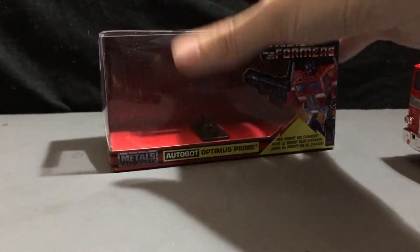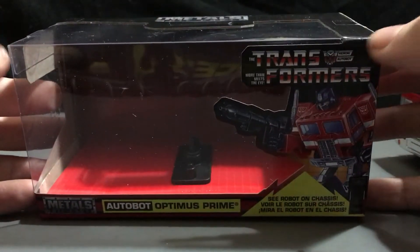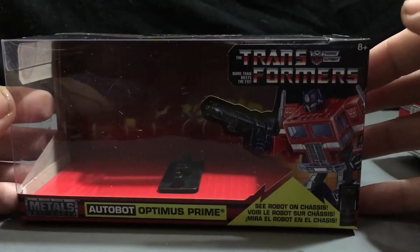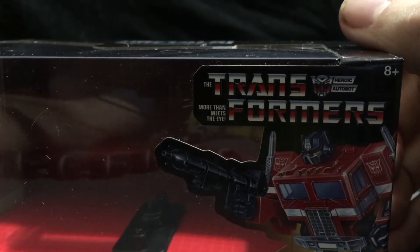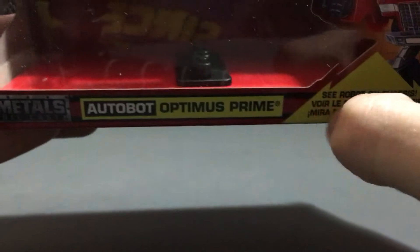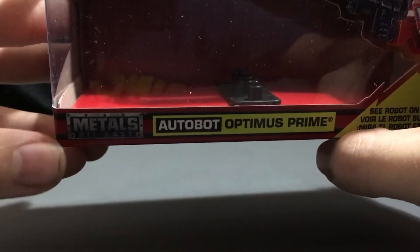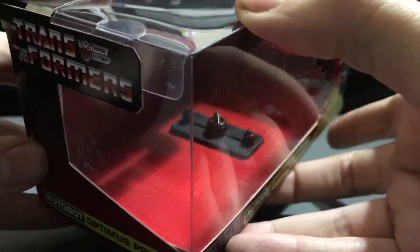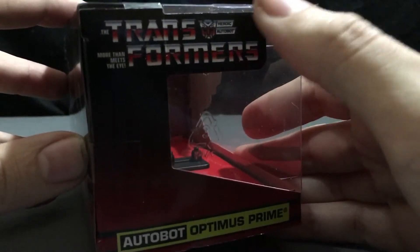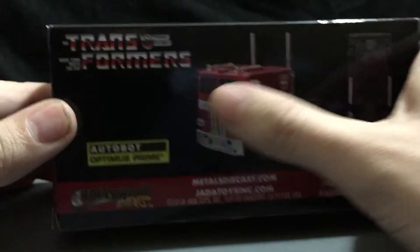Before I get into the truck, let's look at the packaging. Done up in a nice, original G1-style box art. You got a G1-style drawing of Optimus Prime right there. The Transformers 'More Than Meets The Eye.' Heroic Autobot, bright neon green Autobot Optimus Prime, C-Robot on chassis. It's also part of the Metals Diecast line. Inside you can see the original grid pattern that a lot of toys had. You got the Transformers logo here, Autobot Optimus Prime on that.